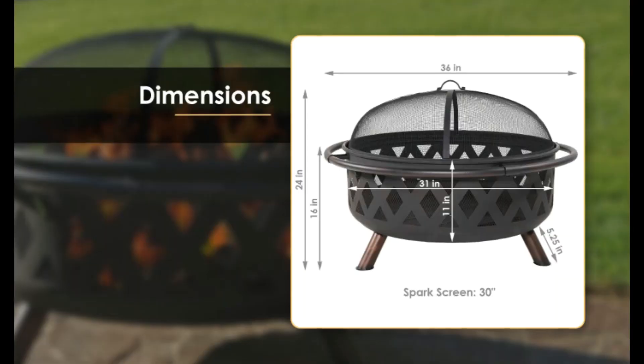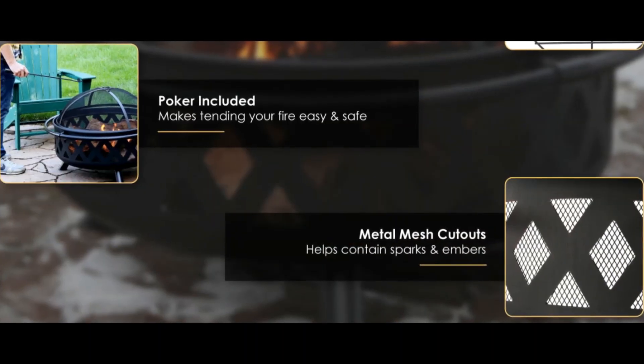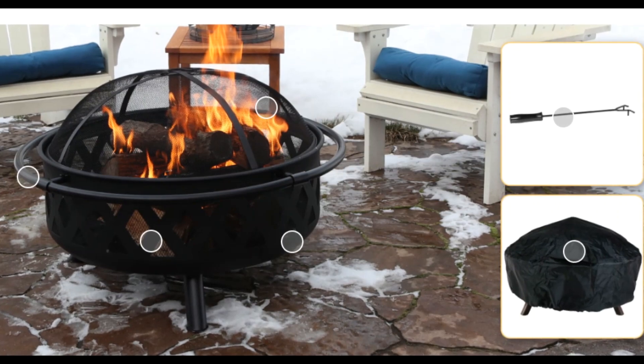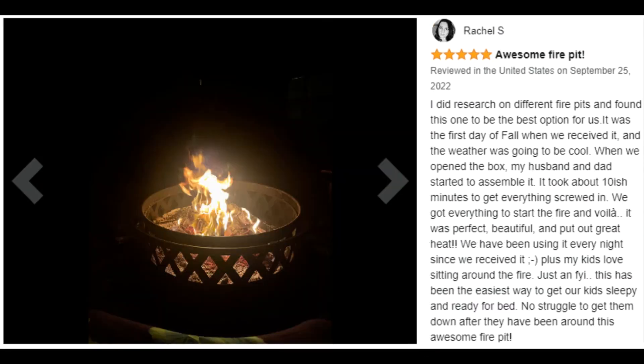This fire pit measures 36-inch in diameter by 24-inch H overall. The fire bowl measures 31-inch in diameter by 11-inch H. This crossweave fire pit is 16-inch H without the spark screen and weighs 29 pounds.